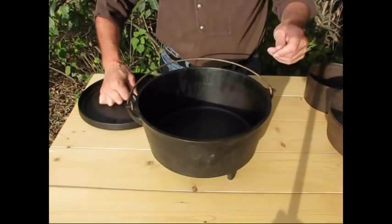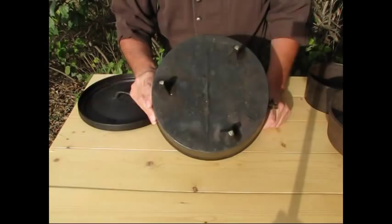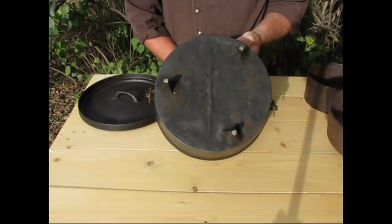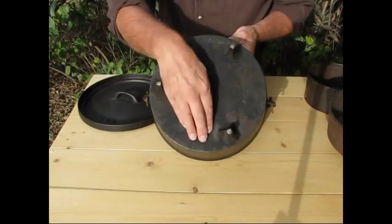Typically, they're going to be of the same style that you use nowadays, but in looking for antique cast iron, there's a specific manufacturing mark called a gate mark, and that's this raised area on the bottom of the oven. Older cast iron like this was poured in sand molds. This would have been the top of the mold, and it's just a manufacturing mark.